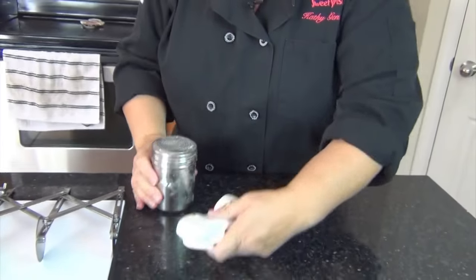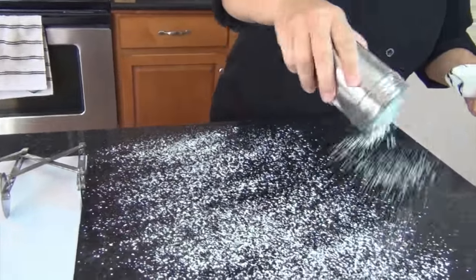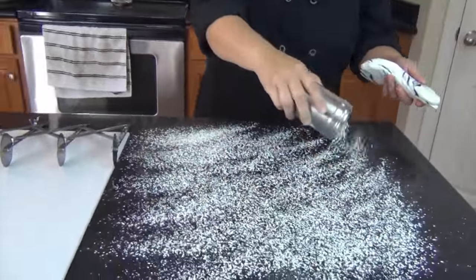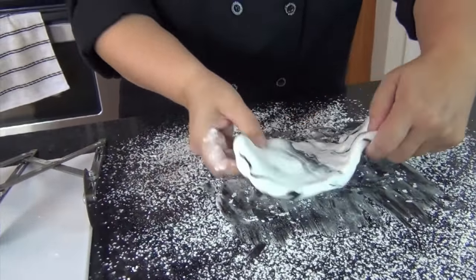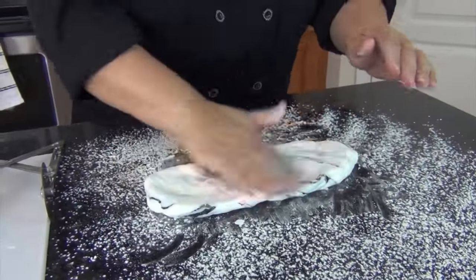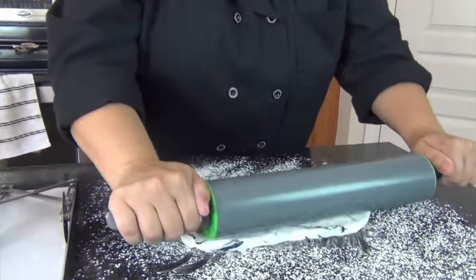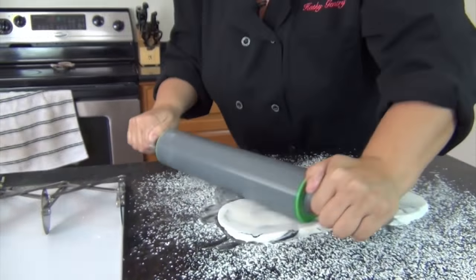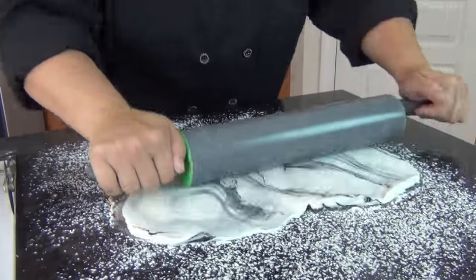Let me get a little powdered sugar on my work surface here because I'm going to be rolling this out. It's going to be a pretty large piece, so I want to make sure my counter is covered. I'm just going to start to flatten this out and give myself a little bit of a head start, making sure the other side is dusted as well. Then I'll grab my rolling pin. You'll notice as I start to roll, the marbleization really starts to come out — look at that pretty veining, just like marble.